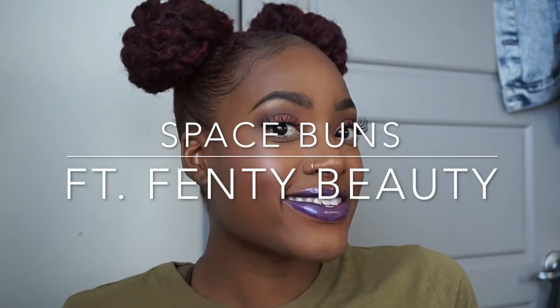Hey guys, welcome back to my channel. It's Malik Wajante. Fenty Beauty has been growing and Rihanna released the Galaxy Collection, and today we are going to complement that with these space buns.